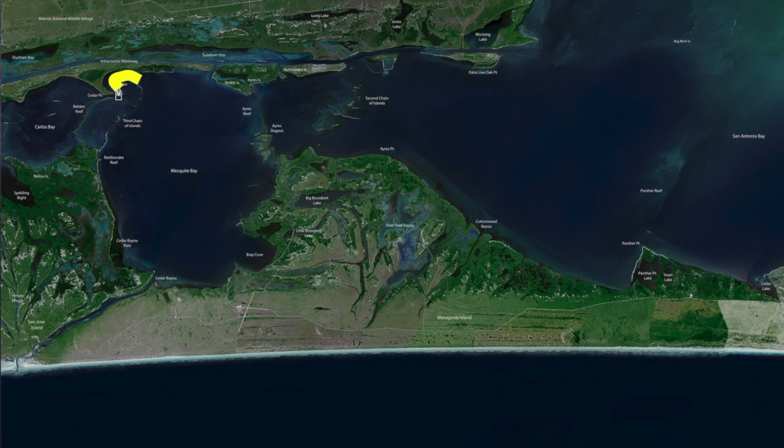Work these edges. Look for the deeper drops early and work your shallower areas later in the day. Throw your floater Corky up there in that shallower water — it's pretty productive right now.